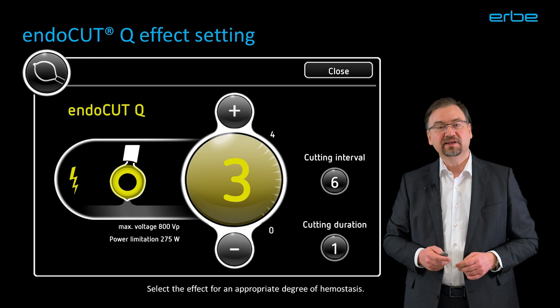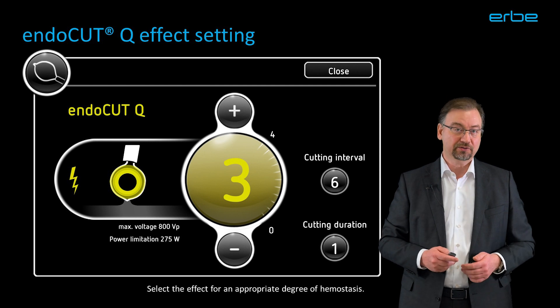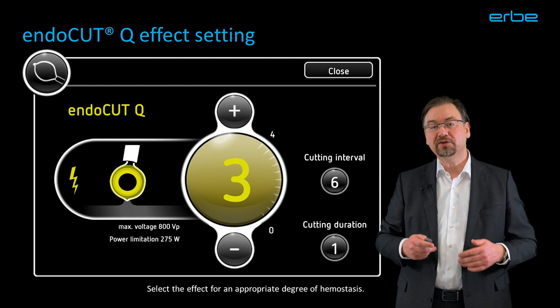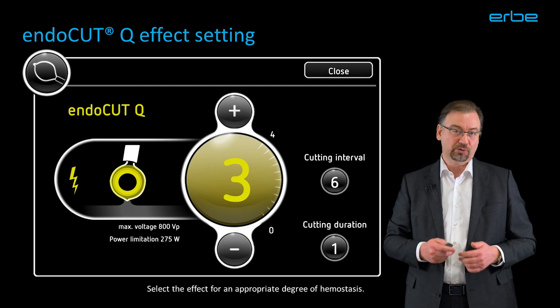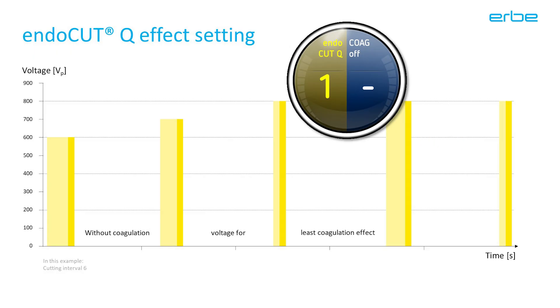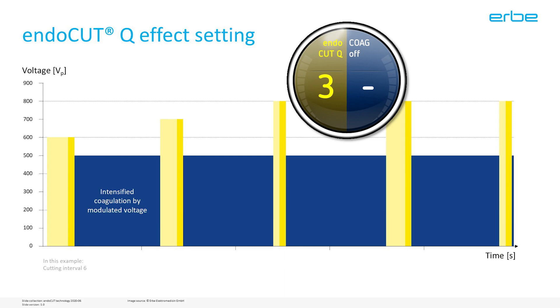There are three settings to select from: the effect, the cutting duration, and the cutting interval. The effect has an impact on the degree of hemostasis — note that it does not serve to increase or decrease the cutting sharpness. The effect number is about the coagulation in between the cutting cycles. Effect 1 does not add any additional coagulation. Effect 2 adds a little more coagulation. Effect 3 intensifies the hemostasis even more. And with effect 4, you receive the most intensive hemostatic effect.